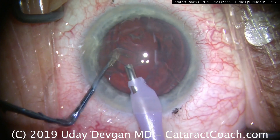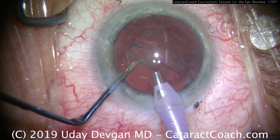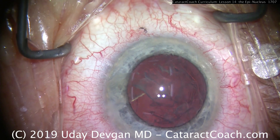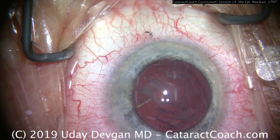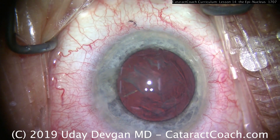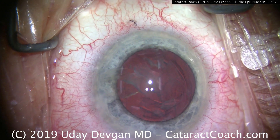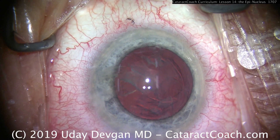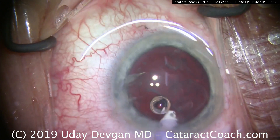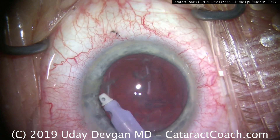Let's look at one more case — taking out the remainder of the endonucleus. Here's the shell. Look at the chopper position — it's in a safety position to help protect the posterior capsule. Do you need a separate epinuclear setting on your machine? You don't have to. I typically don't use one; I can just control the level of aspiration via my foot pedal, leaving it on the typical setting. Some people like an epinuclear setting with lower flow or lower vacuum, and that's reasonable too — it's surgeon preference.